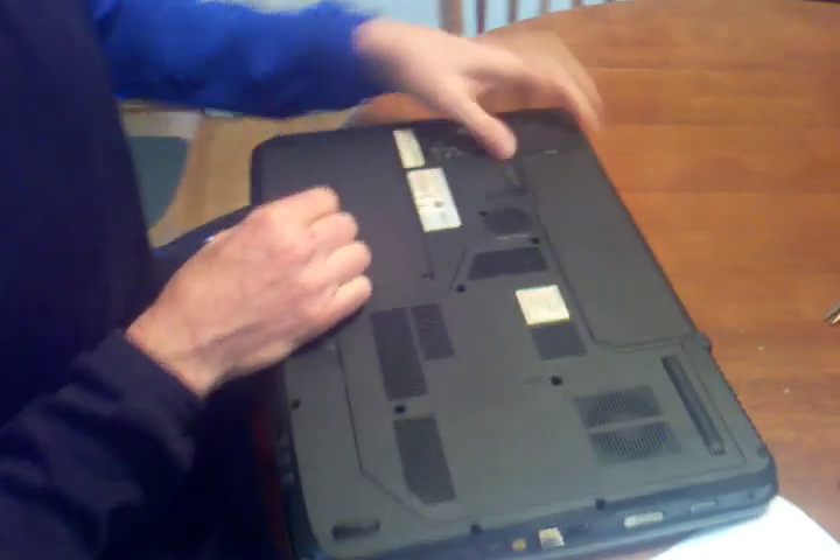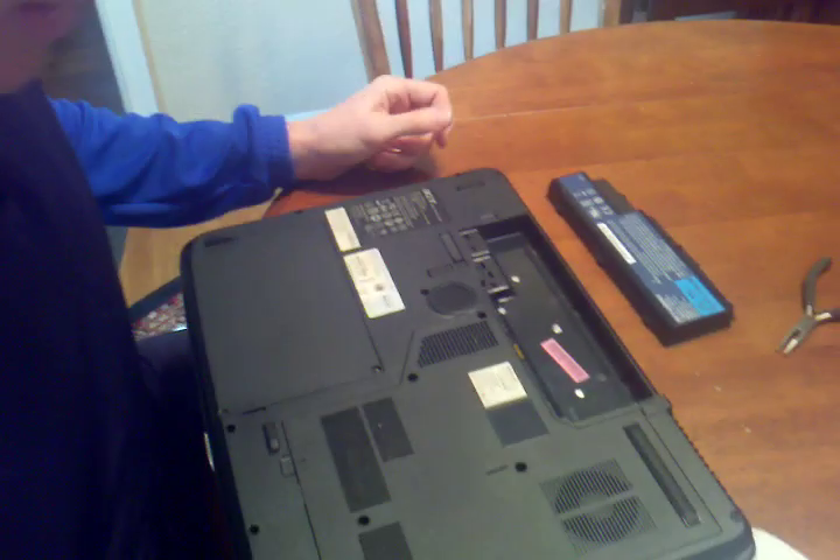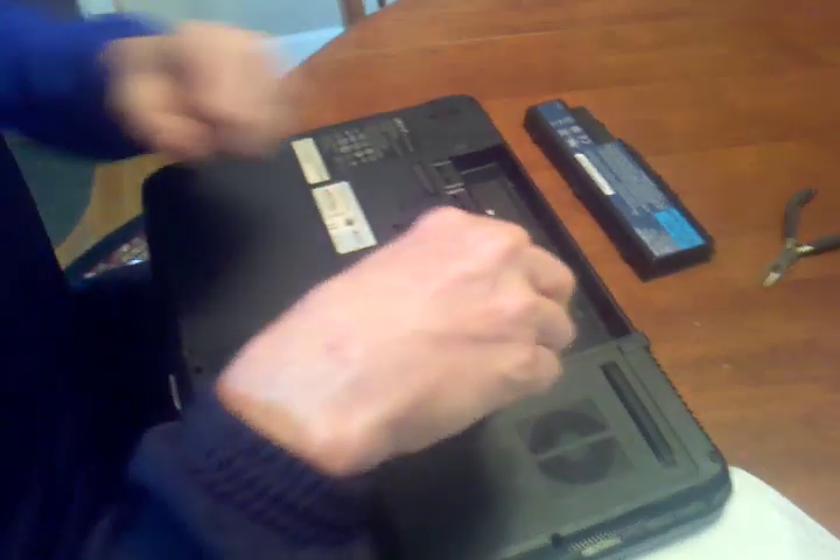First thing you do is unlock the battery and take it out. Then you take a smaller Phillips head screwdriver — there are 1, 2, 3, 4 screws you're going to take out of this plate.